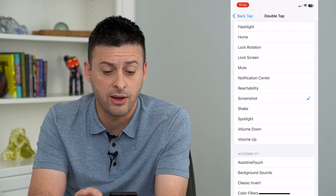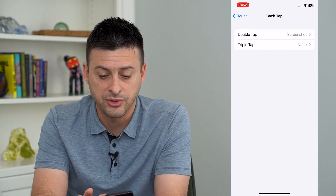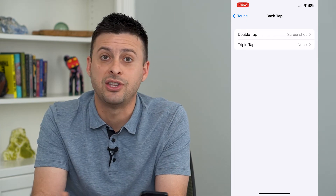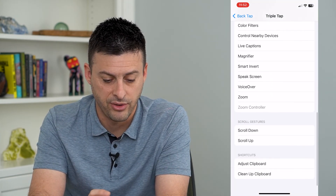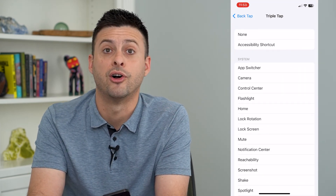Of course, you can change this to whatever you want and also set something for Triple Tap. You can change that to whichever option they have — they have all these accessibility options: clipboard, app switcher, camera, and all that stuff.